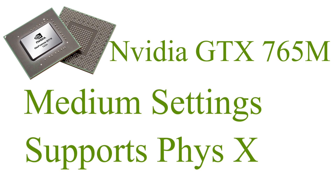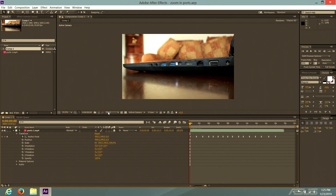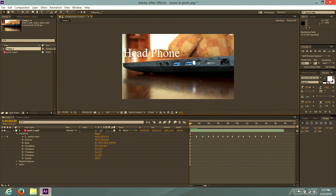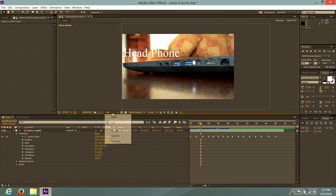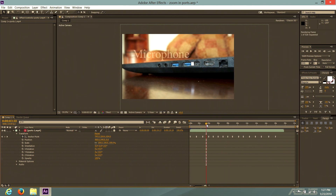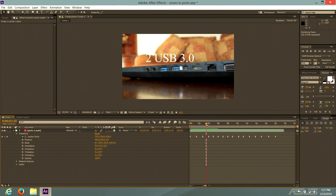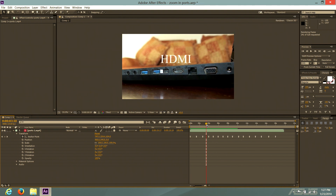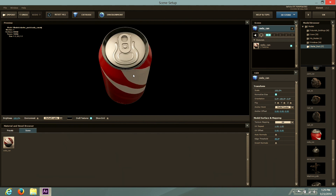Now check this out — this is Adobe After Effects, and I'm rendering a video at full 1080p resolution. It's not the fastest, but it's definitely good for a laptop. I also changed it to a third resolution and it renders a lot quicker. You could get a better processor for editing, but it won't make that much of a difference.